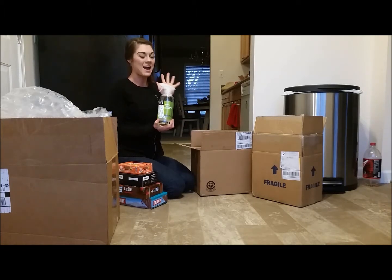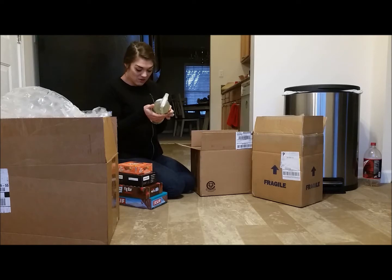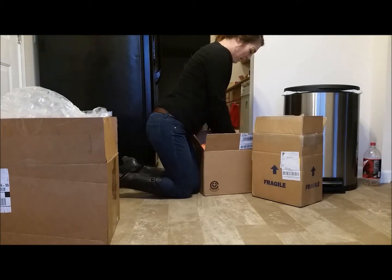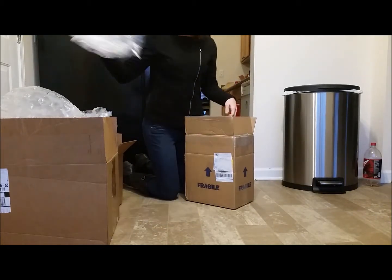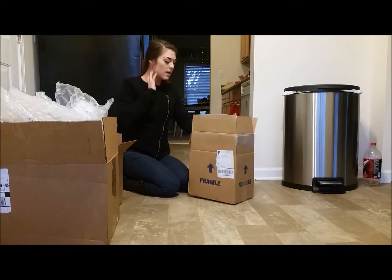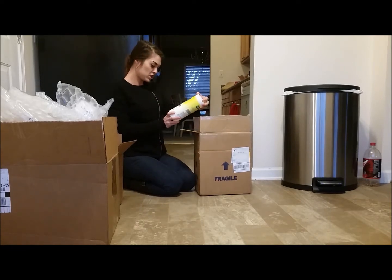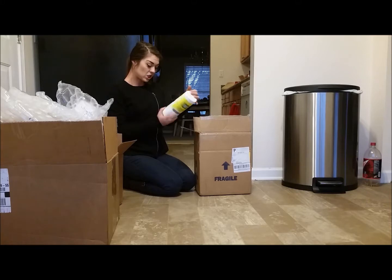Only 50 calories in a GoMacro bar — that's crazy. Pre-workout treats. Next up is an all-purpose cleaner I'm excited to try. It's organic — clary sage and citrus — a natural cleaner with no chemicals, plant-derived cleaning agents. That's so exciting to me. All of these bars get so expensive, and the cleaner we are and the healthier we try to be, the more expensive it gets. NutriPrice helps keep things a little bit cheaper for us.